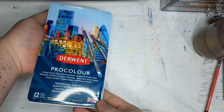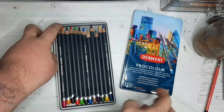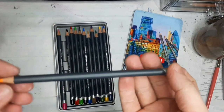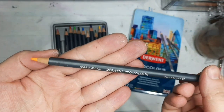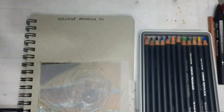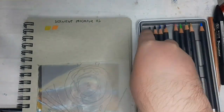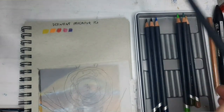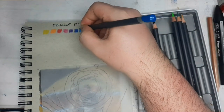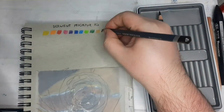Let's take a look at the ProColor first. From the Derwent website, they describe the ProColor as having the ability to both hold a strong point and achieve a smooth lay down with one pencil — the covering power of a wax yet the glide of an oil pencil. They describe it as highly pigmented, constantly smooth, strong core, minimal chipping. The set I got holds 12 colors, and the first thing I noticed is there's no white in it, which disappointed me since white is important for blending.